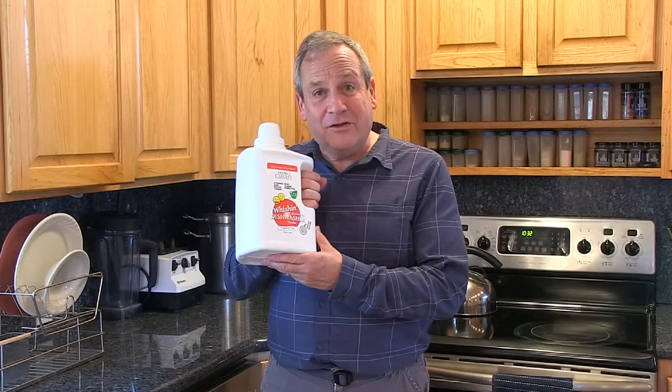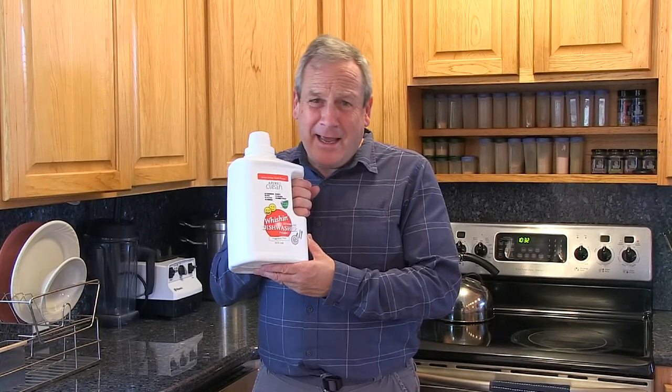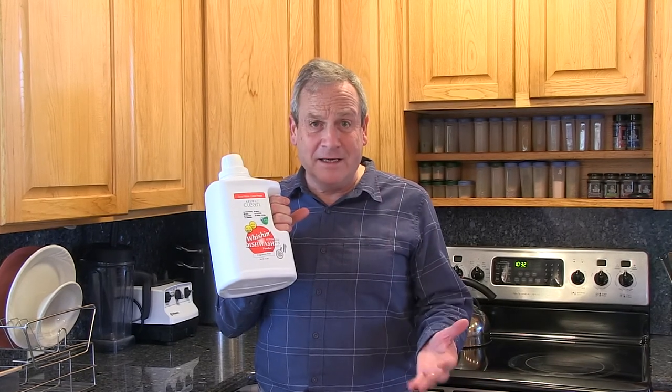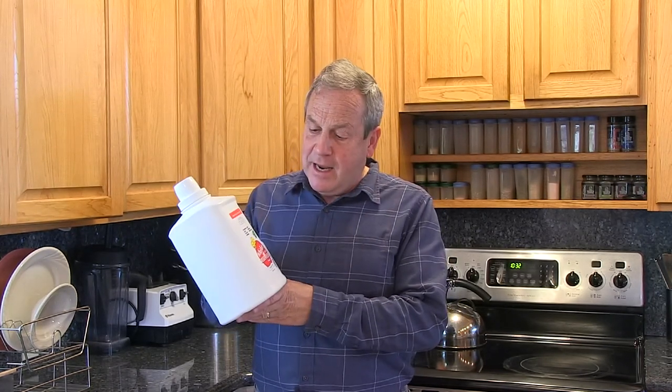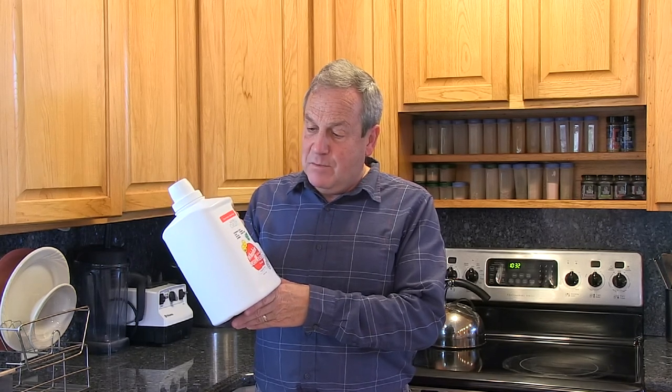This product has two world-class enzymes in it. The reason why we use enzymes is that by using enzymes, we can avoid the harsh chemicals that are bad for the environment and bad for humans. These enzymes enable you to clean your dishes effectively with a very, very small amount of this powder. You can be happy that you've got clean, sparkling dishes, and happy that you're not fouling up the river with ingredients that just do not belong in our watershed.